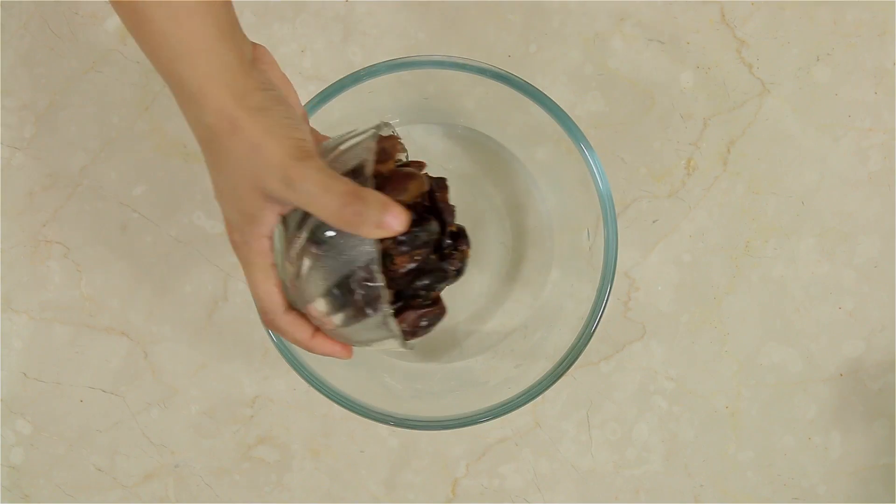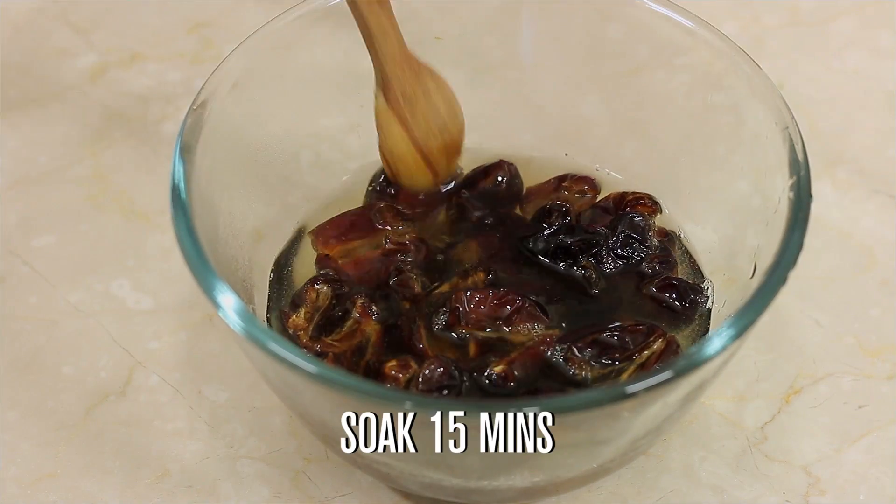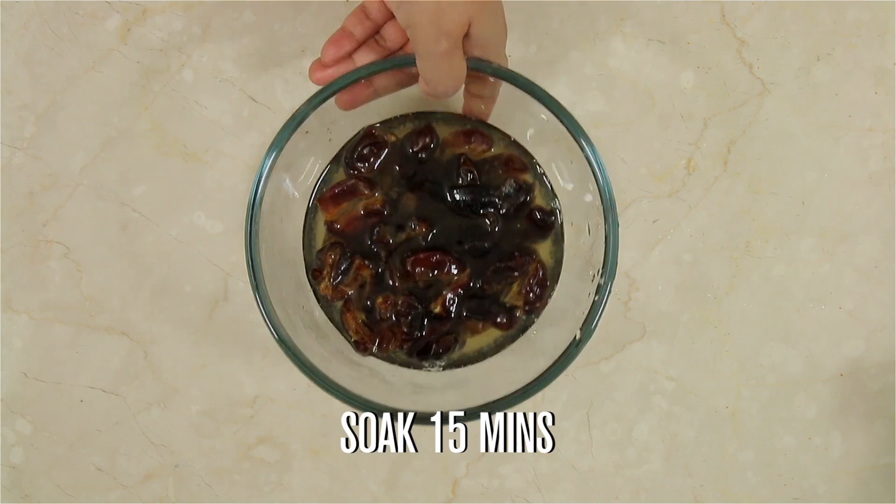Soak 1 cup of pitted dates in 1 cup of hot water. Soak the dates for about 15 minutes till they become nice and soft.